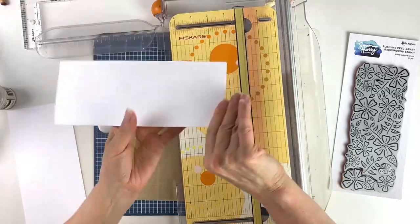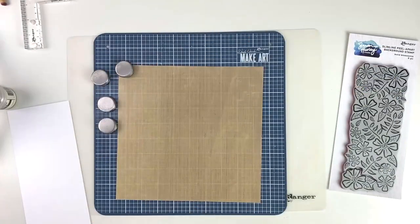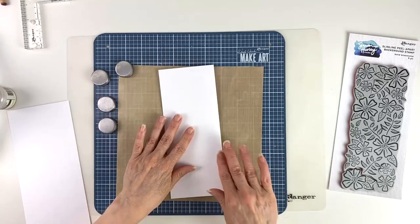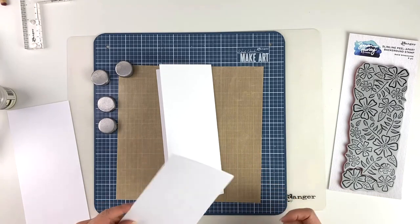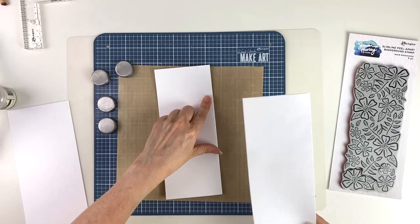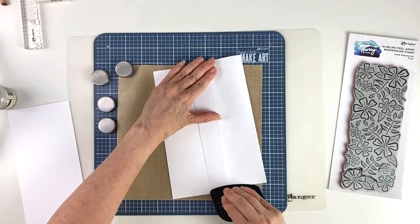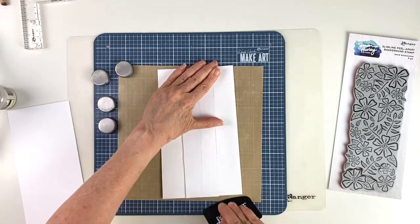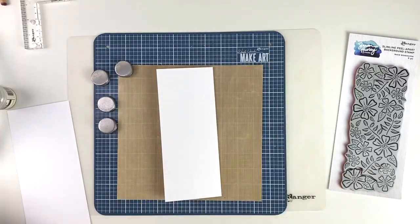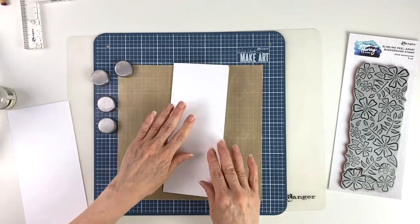I'll put it against the trimmer to get a nice straight edge and give it a good crease. To get a sharper crease, I'm going to take a craft scraper and grab a piece of paper to protect the edge, then run the scraper along it. I'll turn it over and do it on that side as well, and now we have a nice sharp crease.